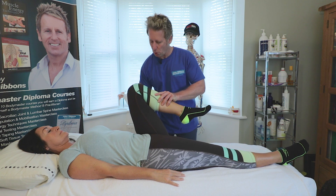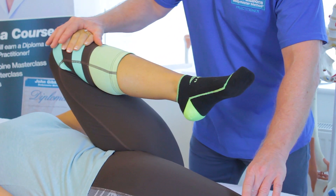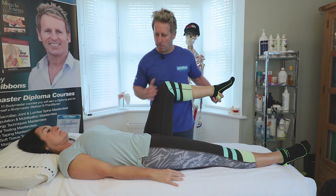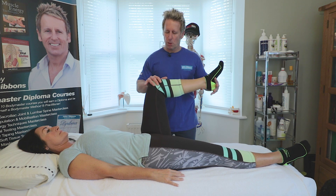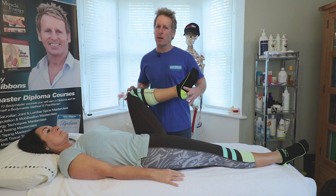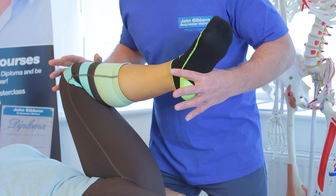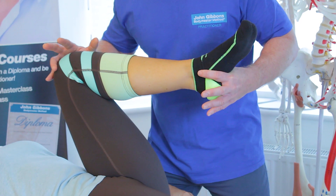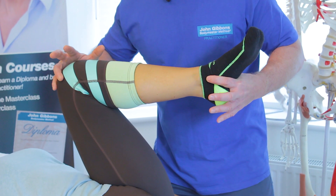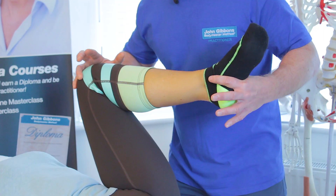We can also ask the patient to pull the knee towards the chest to check for impingement, and then bring it across to the opposite side - if there's any catching, you might be catching the anterior part of the labrum. The last test I quite like is the FAIR test - flexion, adduction into rotation, also known as the scour test - where we slowly roll it around. Any apprehension or catching might indicate irritation at the superior part of the joint, suggesting a CAM lesion, pincer lesion, or labral tear.